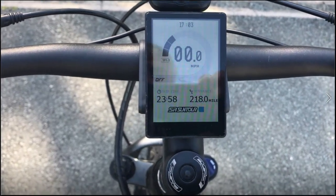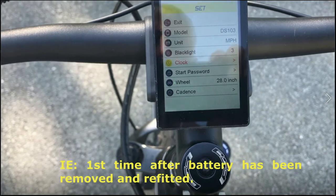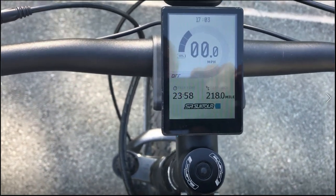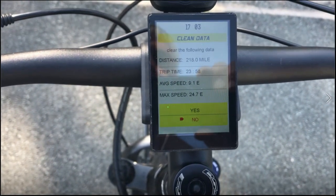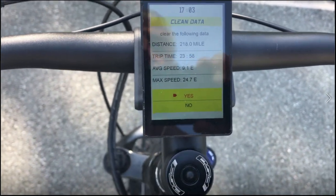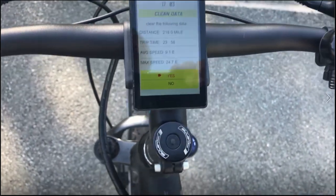So there we are. There's a mode button and a rocker switch. If I hold the mode button in now - that's the display that comes up the first time you use it, and this enables you to change the time, which we eventually found out, and some other things. The wheel size I think is set because it comes with the bike. If I exit that and hold it down again for another three seconds, I should get some trip details. The distance - since I last reset, I've done 218 miles. 23 hours to do 218 miles - that's good. Maximum speed 24.7, probably going downhill.